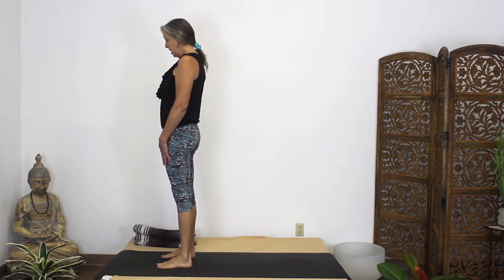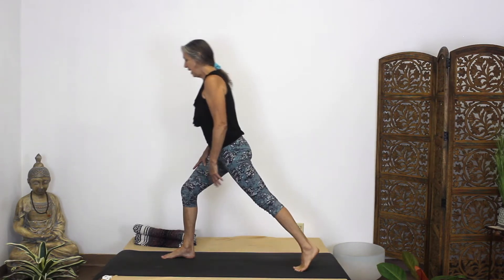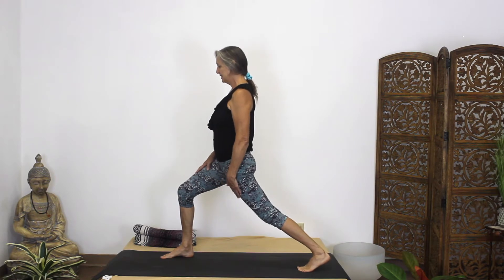We're going to start at the top of our mat with our feet hip-width apart, and we're going to step back just like if we were going into warrior one. In high lunge, heel is up and we're pressing back — leg stays pretty straight.